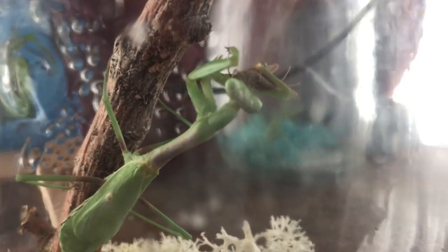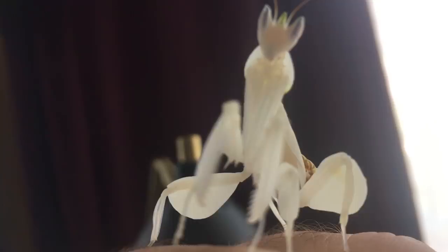I love keeping mantis. With their upright posture and habit to wave and point their forelegs, they're like little dudes or fairies you can keep in your house. I dig em. So here's the top 5 pet praying mantis species for beginners.